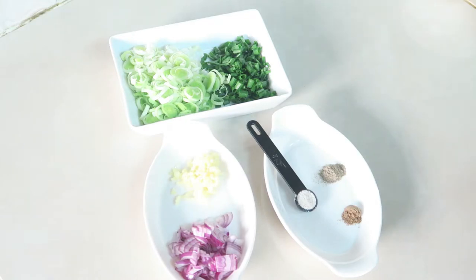Our ingredients today are a quarter cup of chopped green onions, three-quarter cup of chopped leek, one medium-size chopped red onion, four minced garlic cloves, half a teaspoon of salt, and for the nutmeg and black pepper we'll be using a quarter teaspoon each.